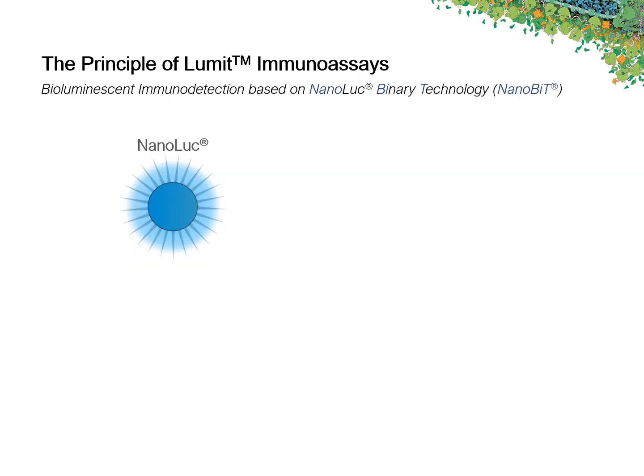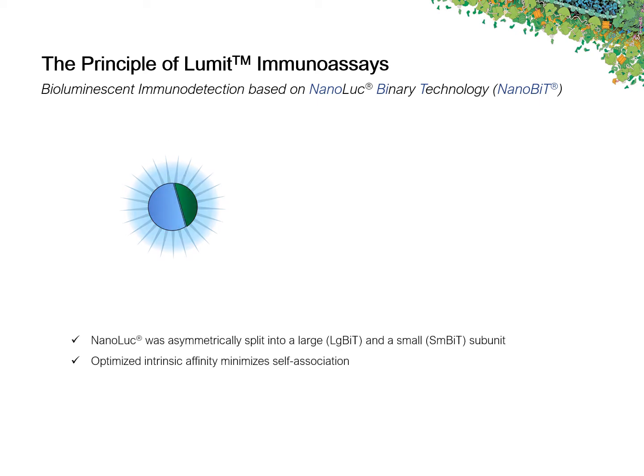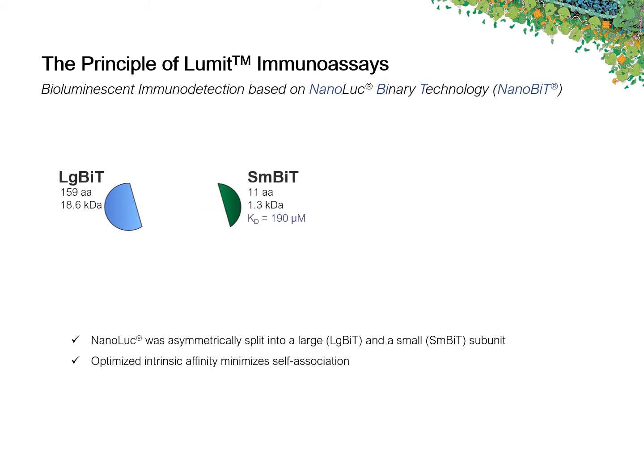But what is the principle of these assays? Lumet Immunoassays are based on a split variant of Promega's NanoLuc Luciferase, the so-called NanoBiT Luciferase. For the development of NanoBiT, NanoLuc was split asymmetrically into a large subunit called LargeBit and a small peptide subunit called SmallBit. The affinity of SmallBit for the LargeBit counterpart was optimized to yield only minimal self-association, as evident from a high KD value of 190 micromolar.